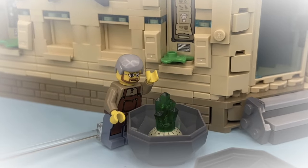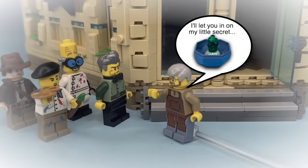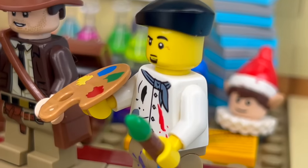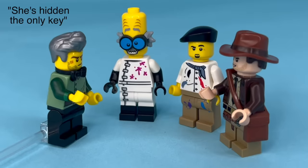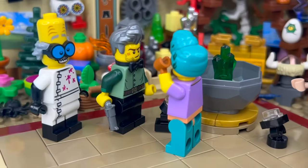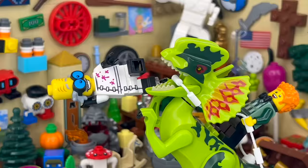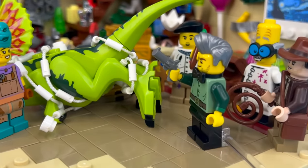Harriet's father never told a soul he found it, until he tried to get his daughter accepted into art school by giving the professors a personal tour. Dr. Peterson, Giuseppe, Bill, and Indy had been after the jade from the beginning — they knew the only way Harriet would unlock it was to help her make all 100 exhibits. While everyone was distracted with the dinosaur, Garrett swooped in just in time, and together they used the exhibits to help fend off the professors.